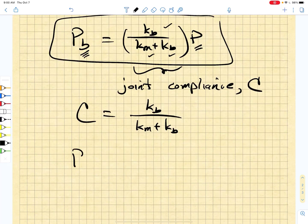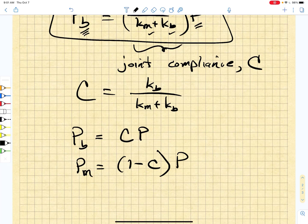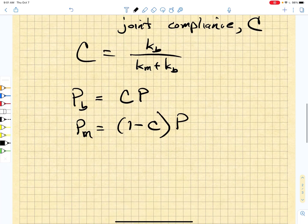So the load that the bolt experiences when we apply an external load to a clamped joint is simply a fraction C of that external load. And the load that the member feels due to that external load is one minus C times that external load. Now that isn't the total load that either one of these things is seeing.